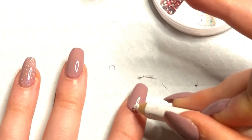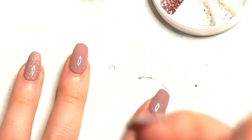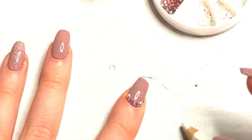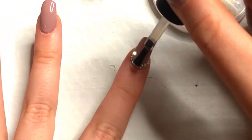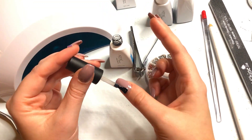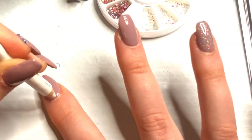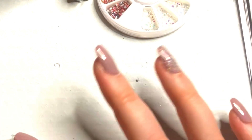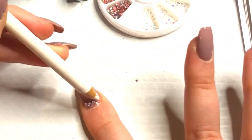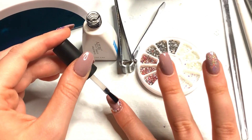But before I cure it, I'm going to use the wetness of the top coat to stick my rhinestones on. Aren't they so cute? They're so little. I use this little wax pencil that came with the rhinestones to stick them on — it's so sparkly! Then I'm going to put a little bit more top coat on just to secure them and cure it for another 60 seconds. Do the same thing to the other hand and make sure that you get all the edges. Don't worry about using your opposite hand to put the rhinestones on — even if you're right-handed and doing it with your left hand, it's really not that hard. Just be patient with yourself.